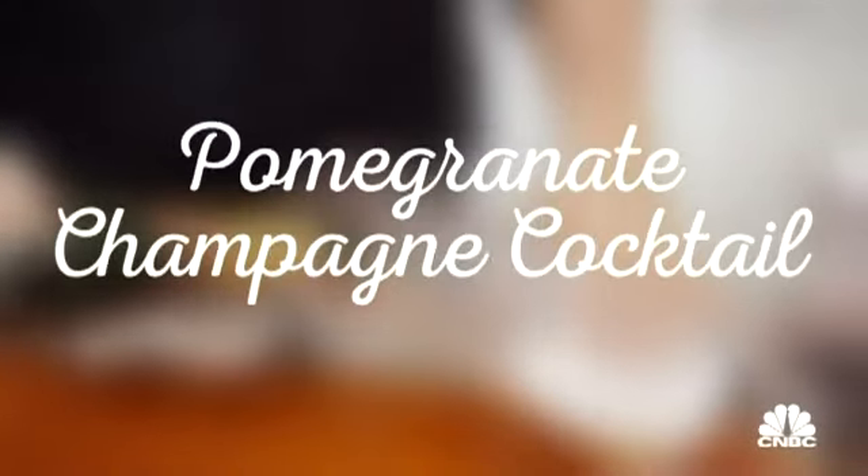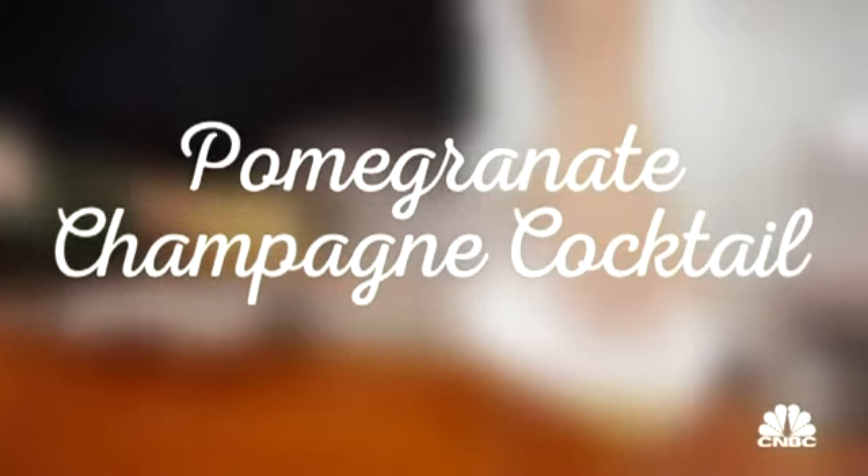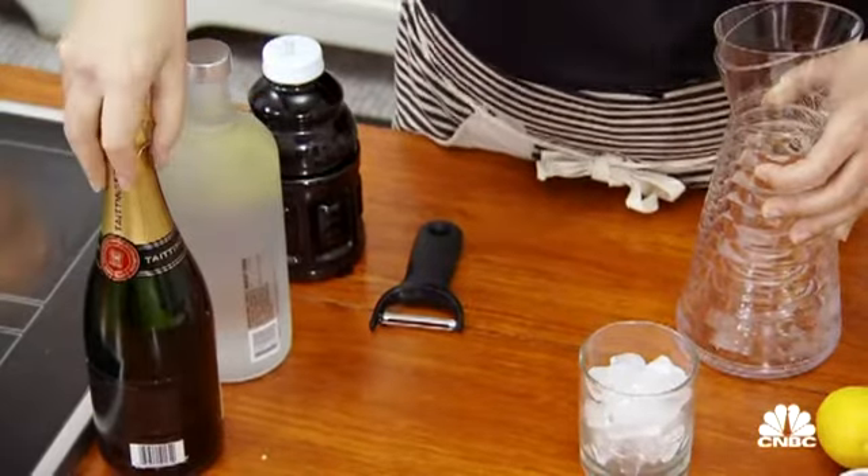I'm Antonia LoFasso, and this is my pomegranate champagne cocktail. This drink consists of pomegranate juice, a citrus-flavored vodka, or gin if you prefer, and champagne. I'm going to batch the cocktail in a pitcher so that when pouring it for your guests, you can just pour, garnish, and serve.